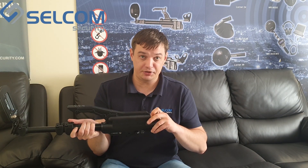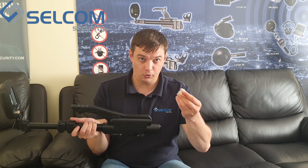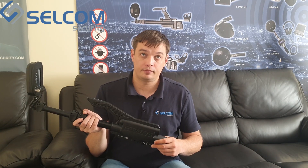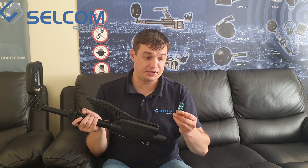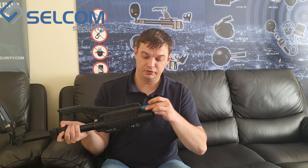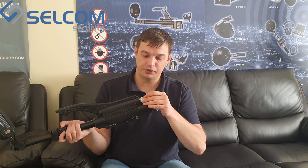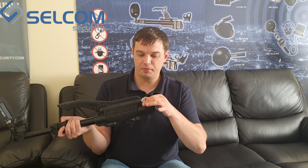To prepare the device for work, insert the batteries. The device operates from two rechargeable accumulator batteries. The battery compartment holder is located on the device. Insert each battery with the plus terminal going in first, then secure the metallic holder to tighten the battery compartment.